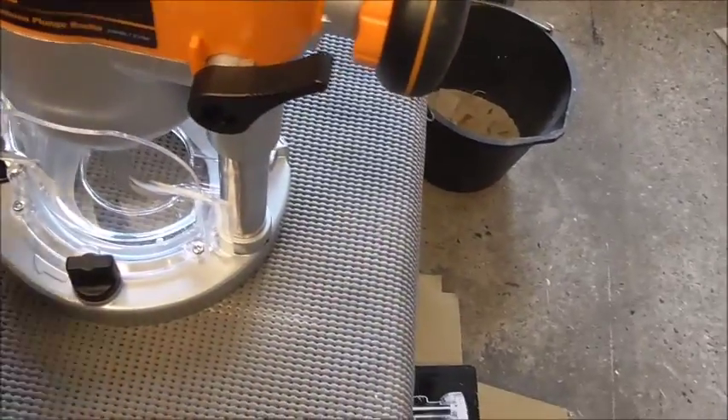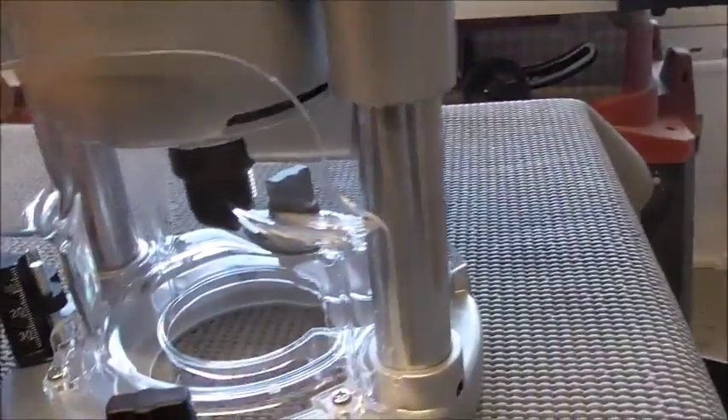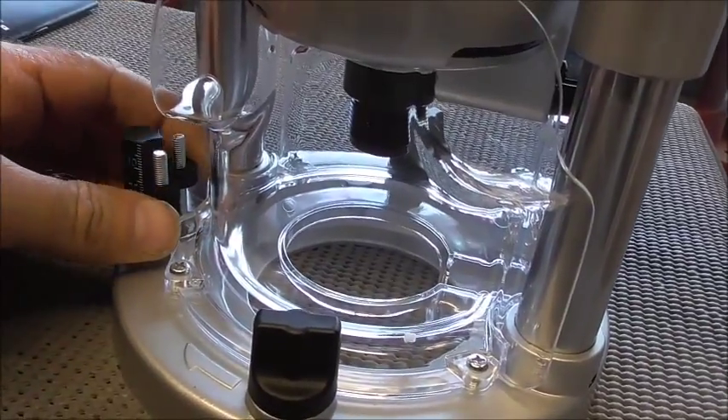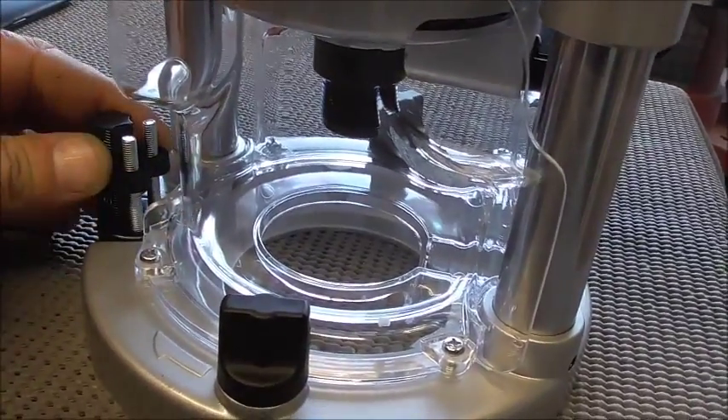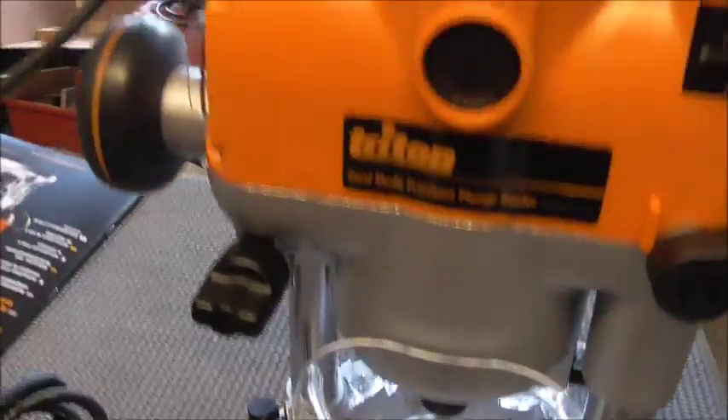So that would fit in underneath, come through, and lock on to raise and lower your table. You lock that down here. And this bit here is your stop - you've got two little things that you turn for up and down, and that's your stop mechanism.